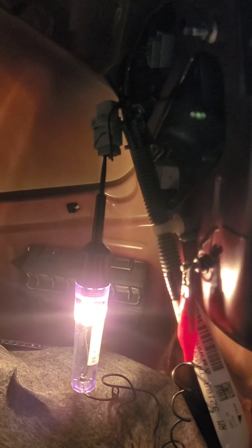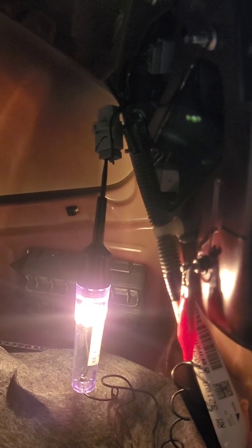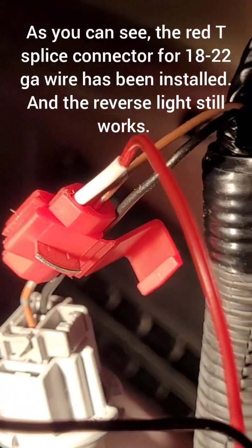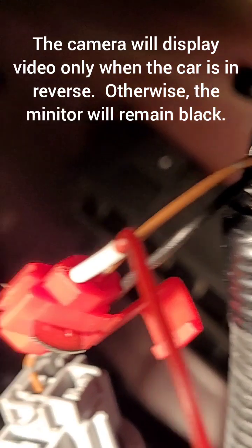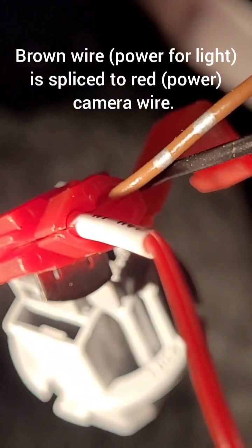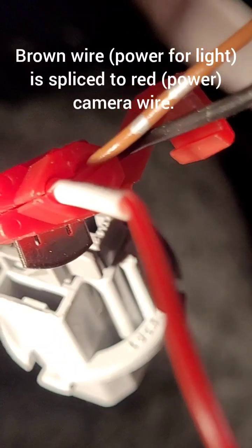This is going a lot faster than I thought it would. I've got the T-splice connector with the brown wire on one side. The brown wire is on one side, and then this red wire, which is the hot wire of the camera, goes in the other side.